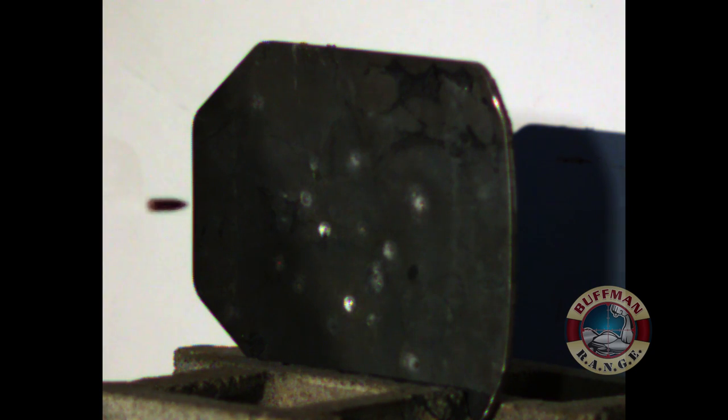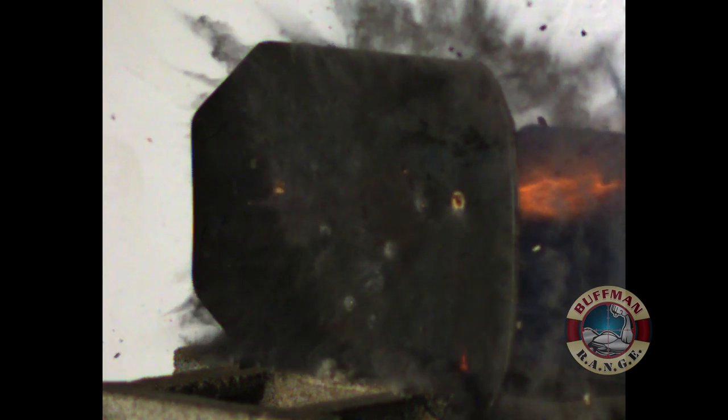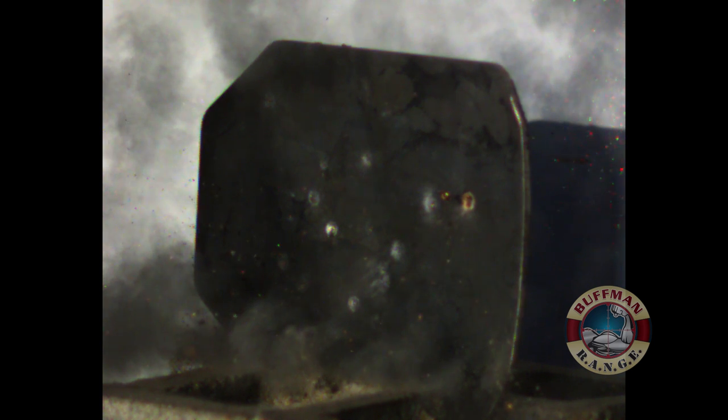Just as a reminder while you're watching this footage: NIJ level 3 plus is not an official NIJ rating. Typically it's a manufacturer rating to state that their plates meet and exceed level 3 to a typically higher velocity threshold, usually for 5.56 threats.